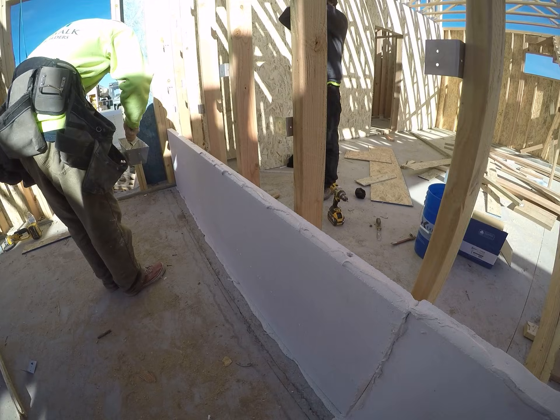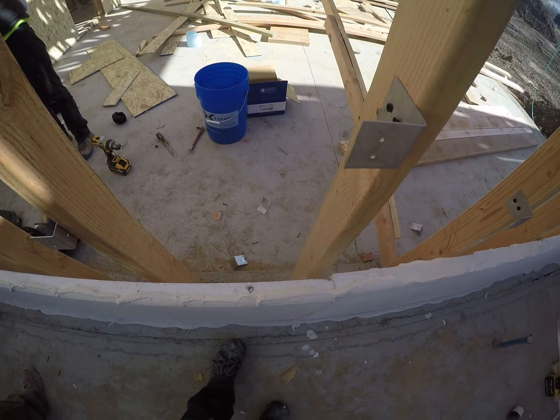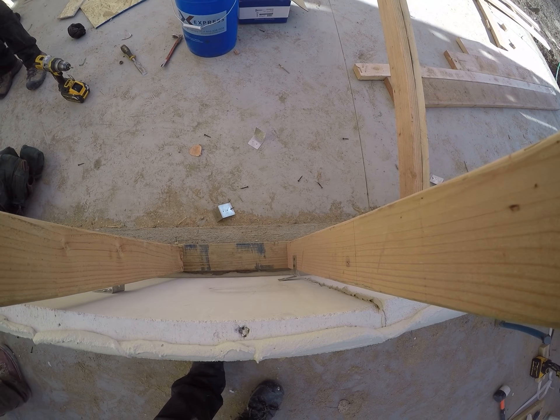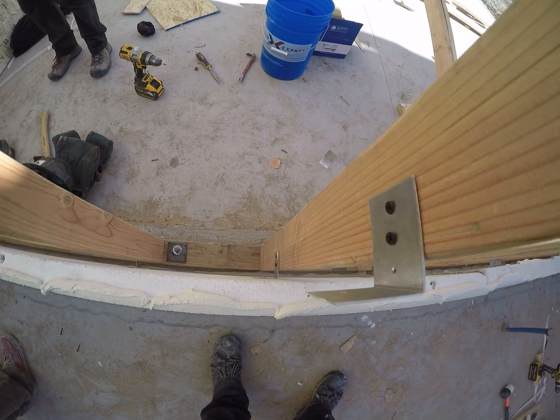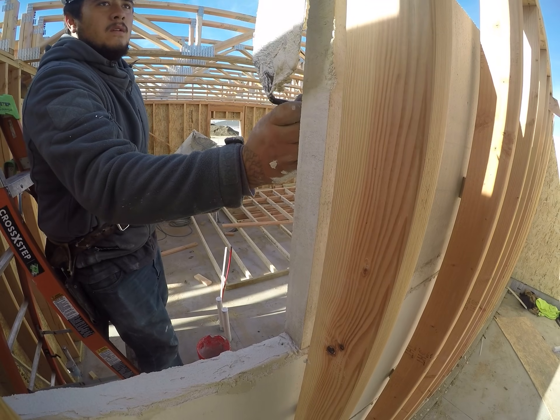Setting the light core after that is pretty straightforward. You have two people positioning the sheet while another is on the side of the wall with the preset clips ready to screw it in. To make sure there are no air gaps between the sheets, it's necessary to grout the seams as well as the top.